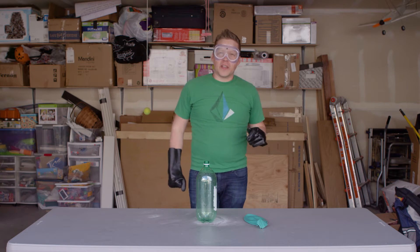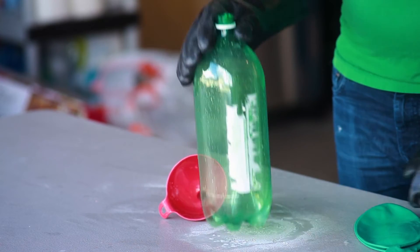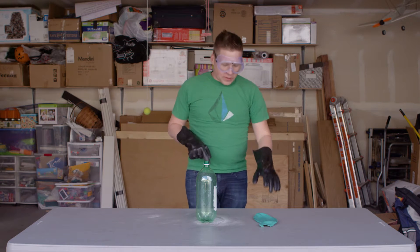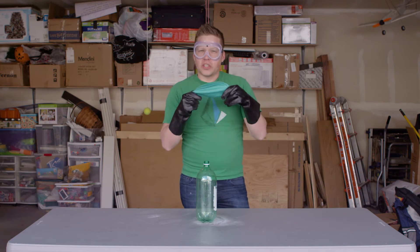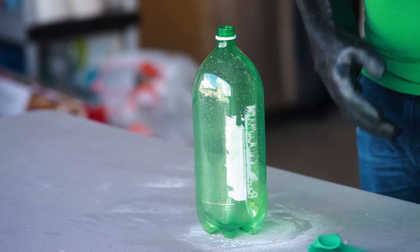Hi, welcome to another episode of Will It Freeze? Today I've got a three-foot balloon and a two-liter bottle, and I want to see if we can fill up this balloon with just nitrogen and see how big we can make it. So let's do it.